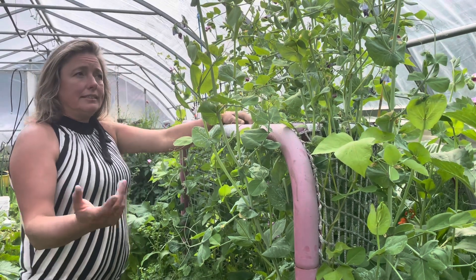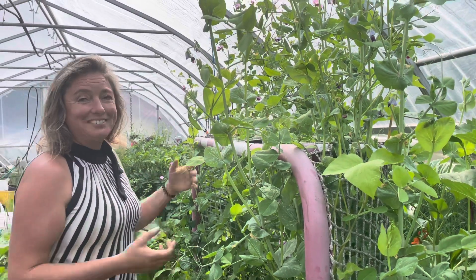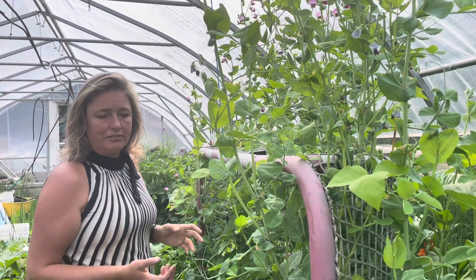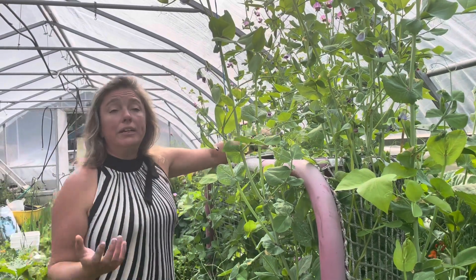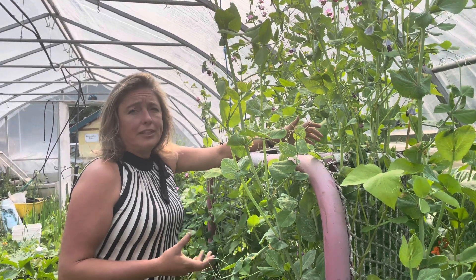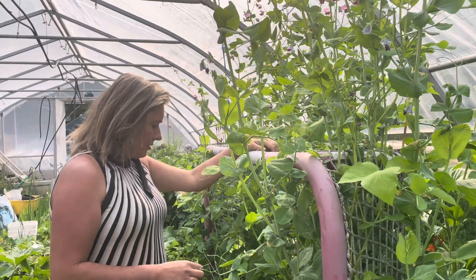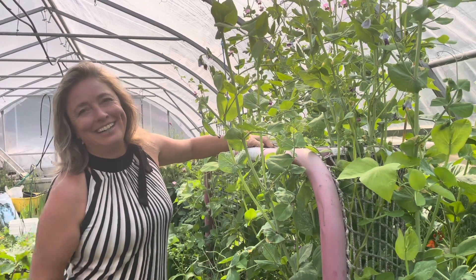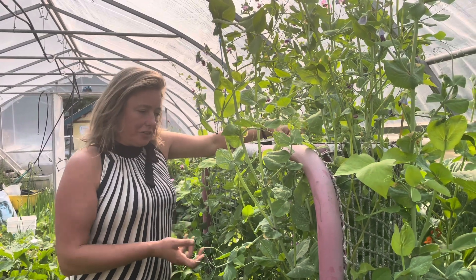Another reason I love companion planting is the pest control. A lot of things we think of as pretty little garden flowers are actually super helpful for pest control. Marigolds — you often see marigolds mixed into vegetable garden plots, and one of the reasons is they're a wonderful pest deterrent and pollinator attractor. So having these pretty little flowers in here isn't just a frivolous thing — they're actually super beneficial to your garden.